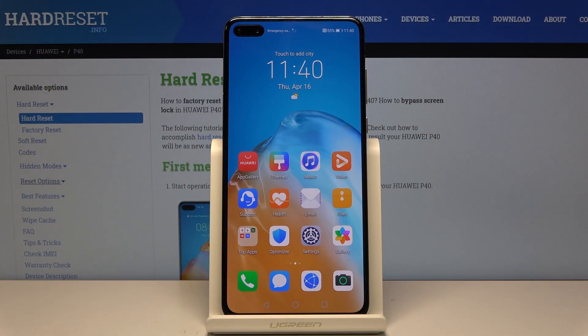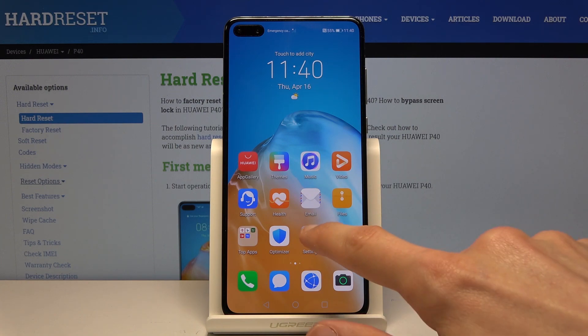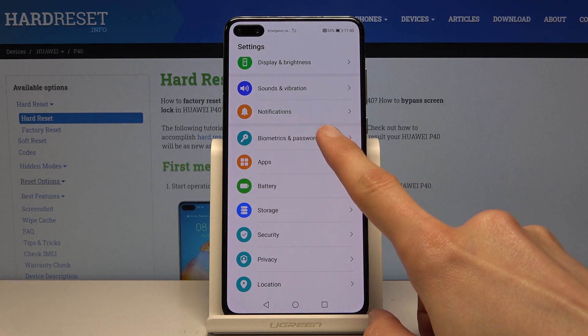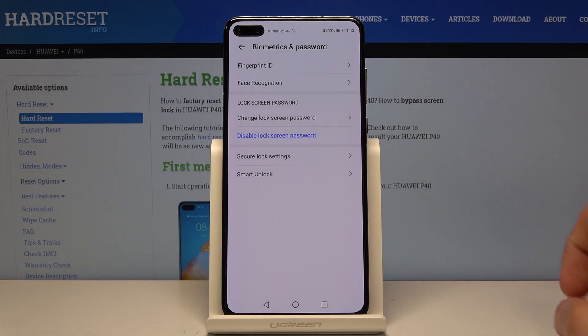Welcome, I have a Huawei P40 and today I will show you how to add a fingerprint to the device. To get started, let's open up Settings and from there go into Biometrics and Password, and here you should see Fingerprint. Let's choose that.